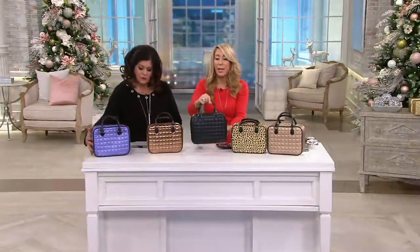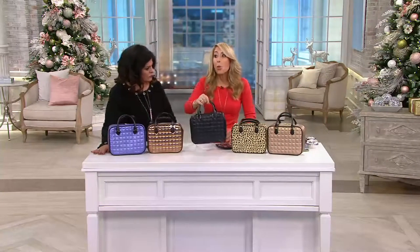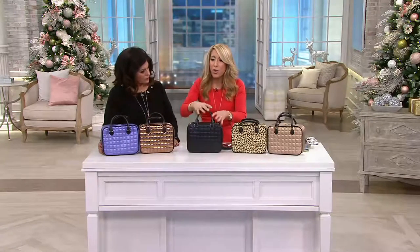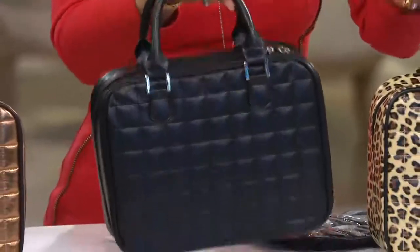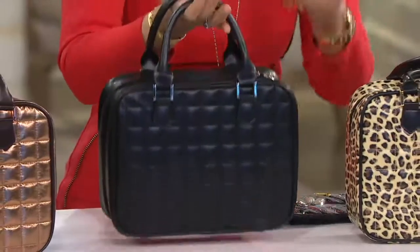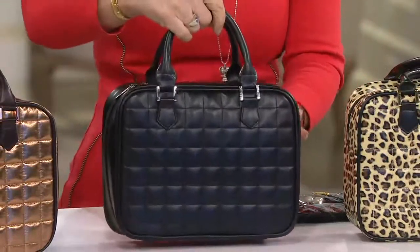The buyers at QVC saw this on my counter — I wasn't even going to show it to them, but they said 'Oh my god, what is that?' They came over, I showed it to them and they said you have to bring this to QVC. I said, I just made it for me. And it has become incredibly popular every time I have it on the show.